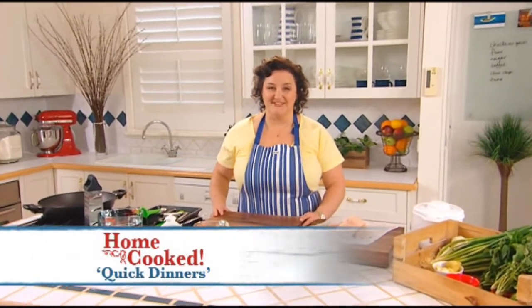Go! Hi and welcome to Home Cooked. There's nothing worse at the end of a long day than having to go home and cook for hours to get dinner on the table. So tonight I'm gonna show you some meals that are simple to prepare — quick to prepare, in fact less than half an hour each, but they still taste great. This first dish is a real time saver.